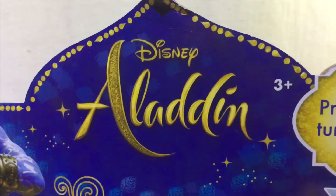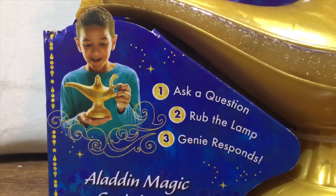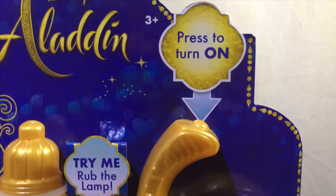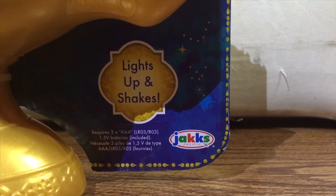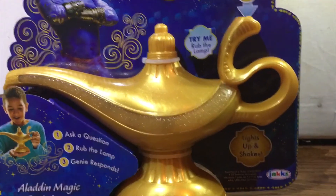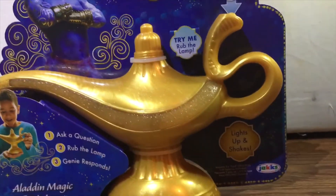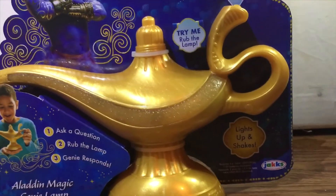On the front you have the Disney Aladdin logo and a picture of Will Smith as the genie. There are instructions on how to use the lamp and you do have a nice 'try me' option there. It lights up and shakes, and it is from Jack's Pacific Toys. However, the lamp itself is not protected by any protective plastic, which does expose it, but at the same time they left it unexposed like this for the try me option.